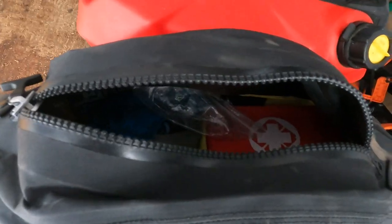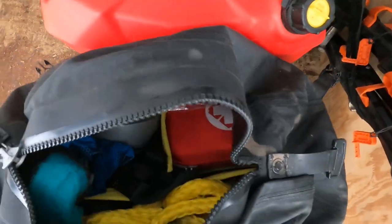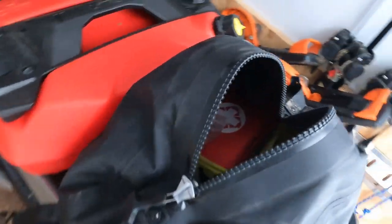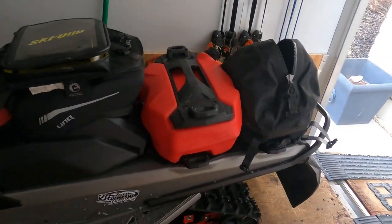I keep basically all my safety gear in there, and if I'm doing an overnight, I've got a set of underwear, toothbrush, toothpaste, and just some stuff for a simple overnight trip. Definitely love the trail pro bag — it's absolutely awesome and definitely the way to go.